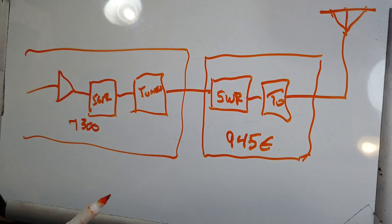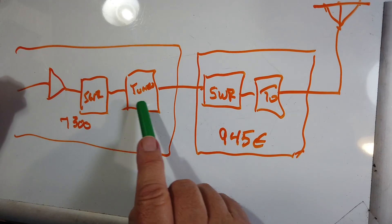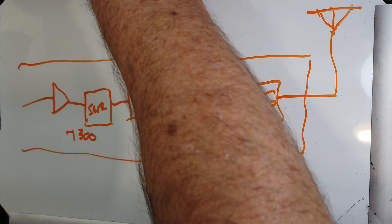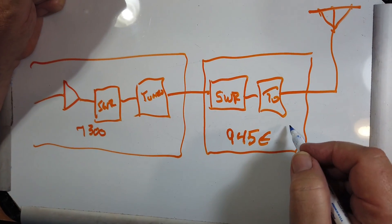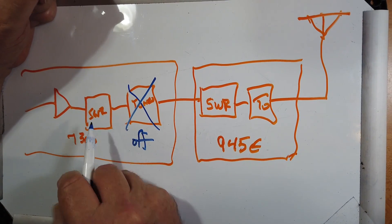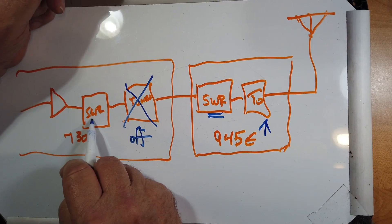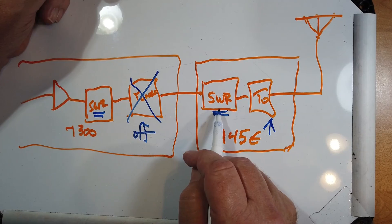Now, if you're using an external tuner, you should not also use the 7300's internal tuner — they will fight against each other. So with the internal tuner turned off, you've got an SWR meter in series with an SWR meter, followed by a tuner. You operate the external tuner to get the lowest SWR. The SWR reading in the radio should, in theory, read the same as the SWR meter in the 945E, but it never does.